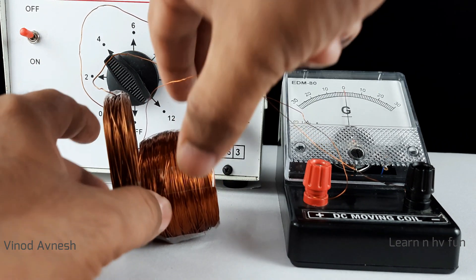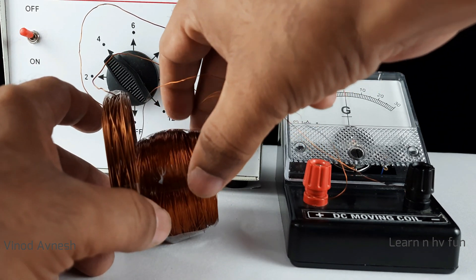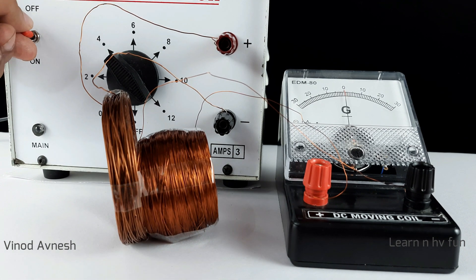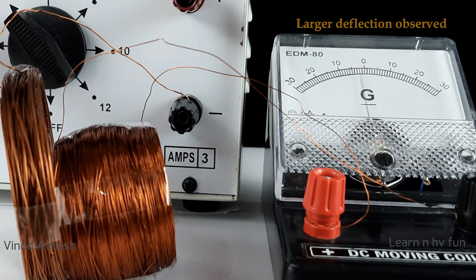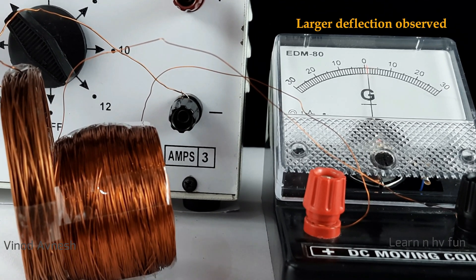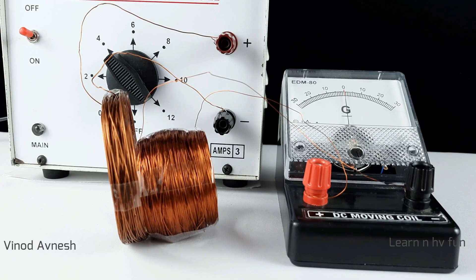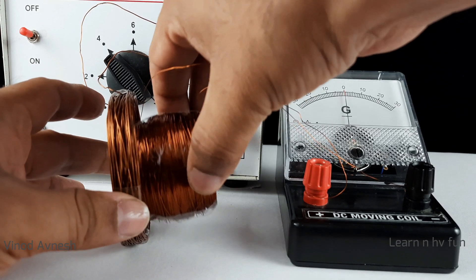Now we decrease the gap between the primary coil and the secondary coil and switch on and off the circuit. In this case, a slightly larger deflection is produced. Now we place the secondary coil inside the primary coil.